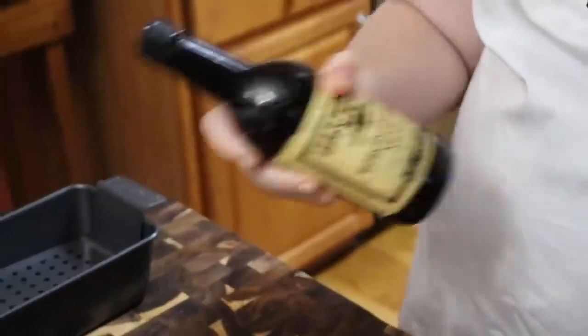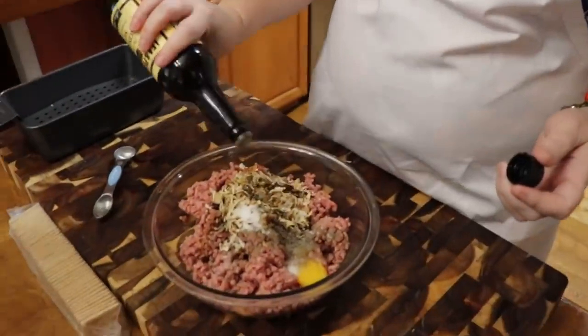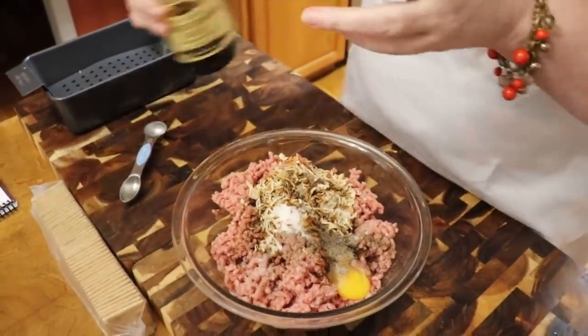We're going to use some Worcestershire. Some of y'all get on to me for the way I say that. How are you supposed to say it, Chris? — Worcestershire, I don't know. Just say it the way you say it. Anyway, we're going to put in a couple of shakes — five or six, actually, for that much ground beef.